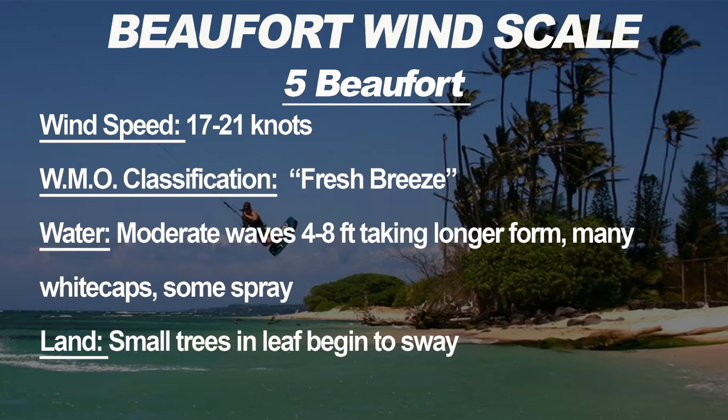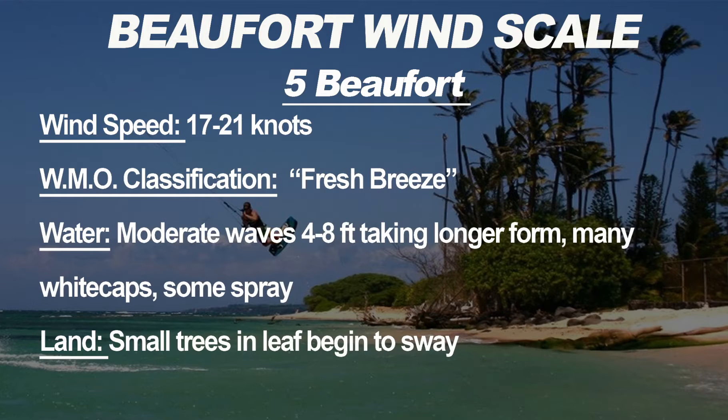Five Beauforts is 17 to 21 knots, WMO classification fresh breeze. The water has moderate waves of four to eight feet with many white caps and some spray on the ocean. Note that local wave height depends on wind direction and shore conditions — you may still see only one or two foot waves. On land, trees with leaves start to sway noticeably. This is our medium wind range and a really good range for kiting.